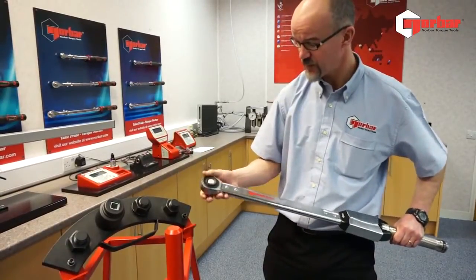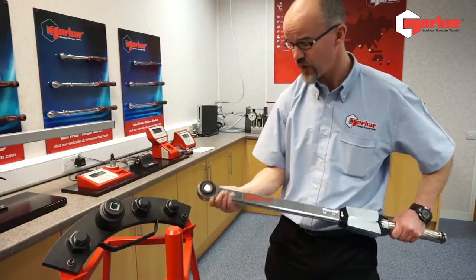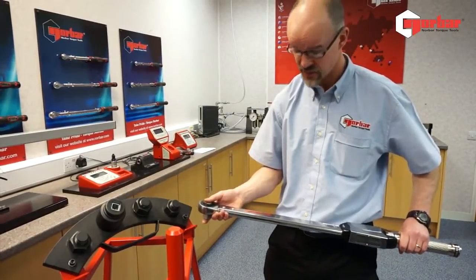Some of the features: we've got a 62-tooth ratchet head, which allows us six degree increments on movement, and a three-quarter drive which is pushed through. This enables us to torque and have torque control in both the clockwise and the anticlockwise direction.